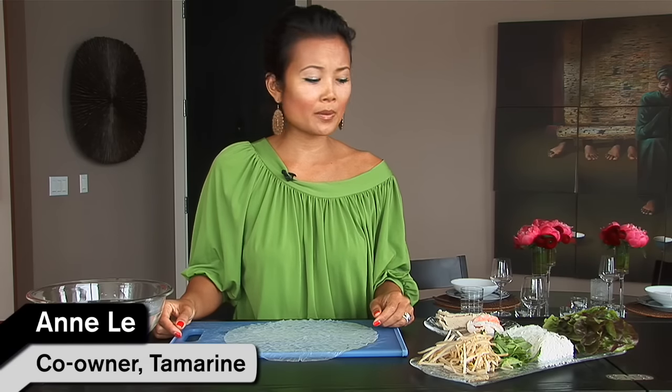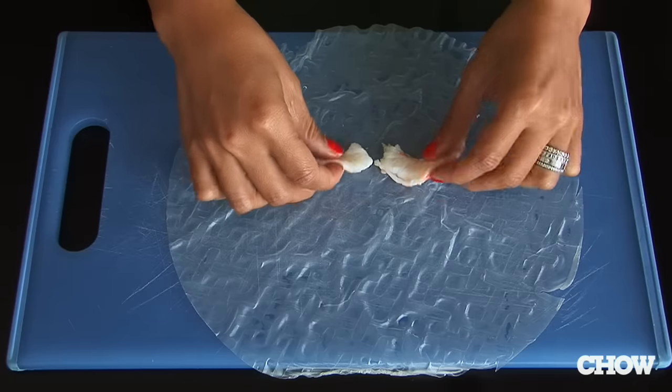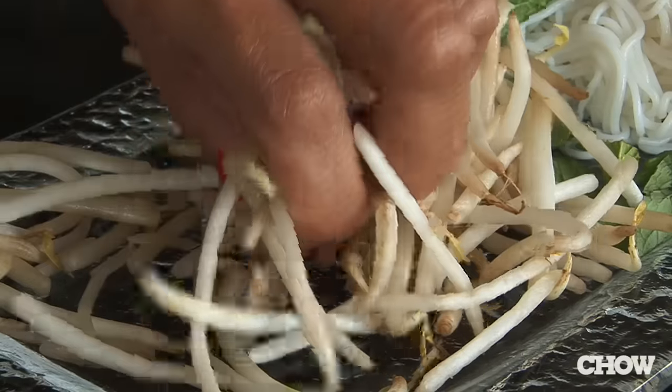Spring rolls are fun and great to make at home, but there are a couple of things to keep in mind. Having the prawns and the pork loin as the first layer helps to prevent sharper ingredients like your bean sprouts from puncturing the rice paper.